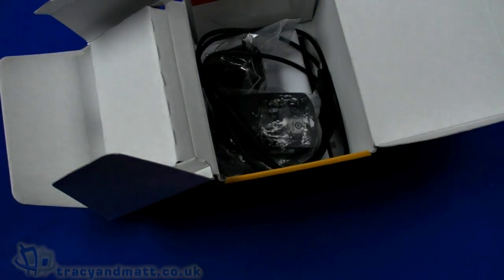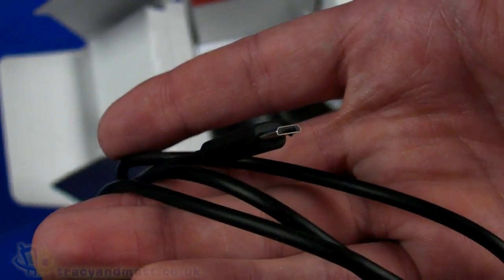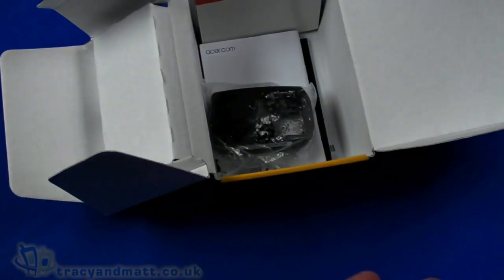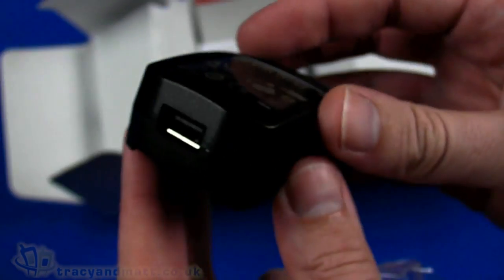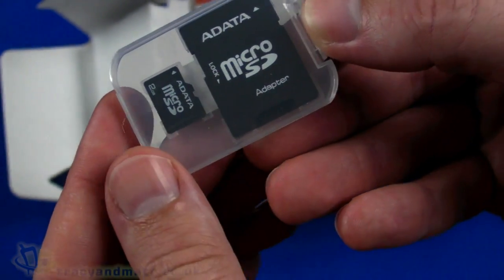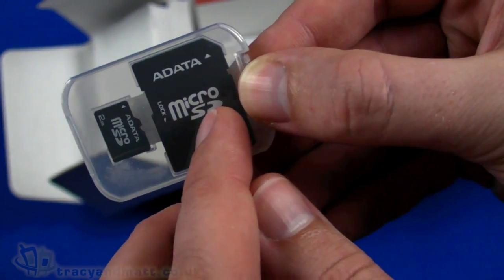They'll get the job done, but I'm sure most people use their own headphones. Also in the box we have a standard USB to micro USB sync and charge cable, a UK three-pin plug which accompanies the USB-style charger, and a micro SD adapter also included with a two gigabyte micro SD card, so you can use a standard SD slot.